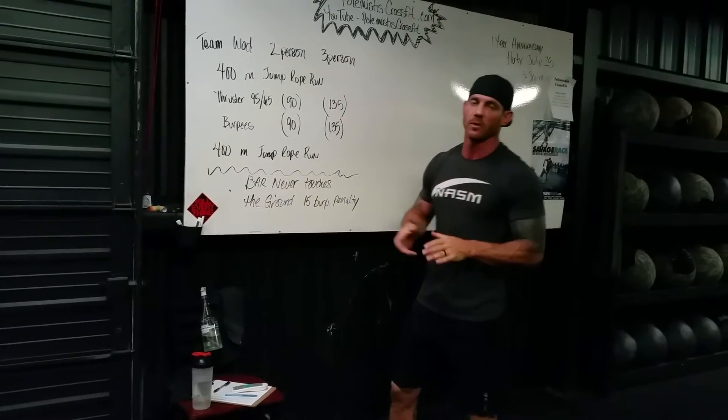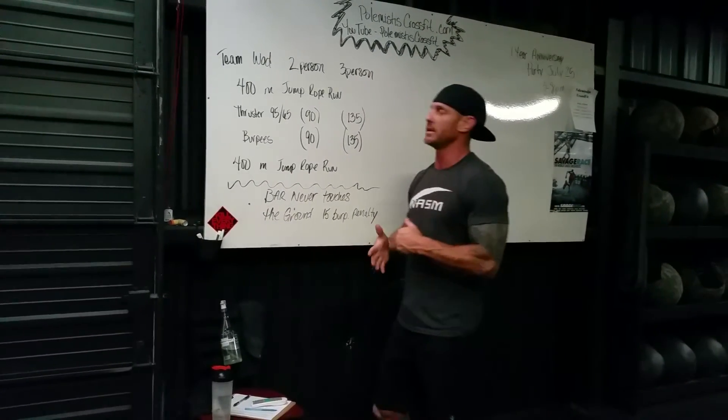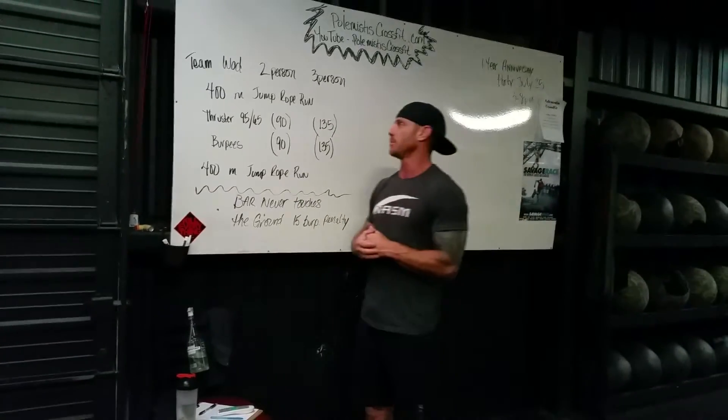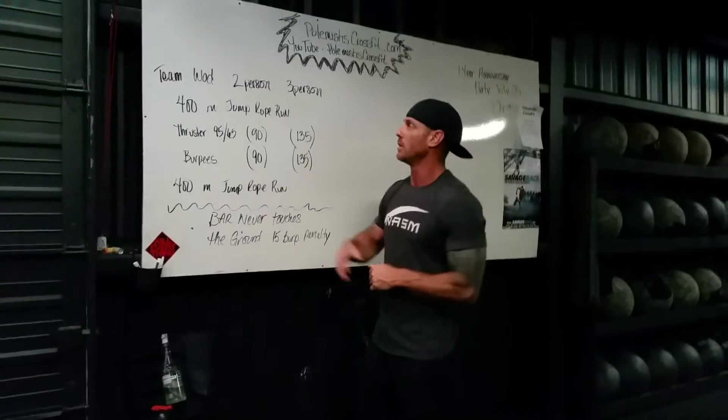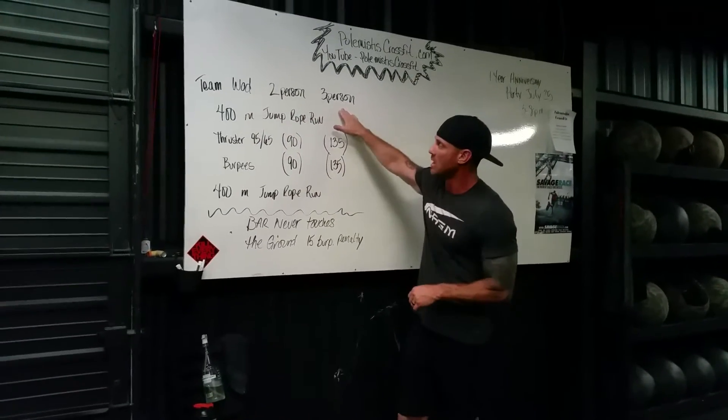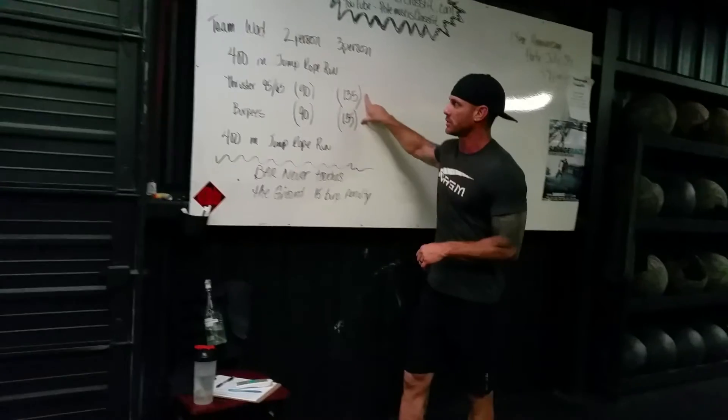Welcome back to Pullman's CrossFit. We're going to go over our workout for tomorrow. Tomorrow is going to be an easy day — I say easy, a fun day. It's Friday, so let's take a break and have a good workout. Tomorrow we're going to do a team WOD. Either two-person or three-person teams, and that's going to determine the rep count that you're going to do.